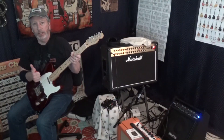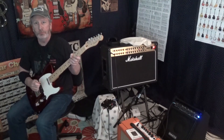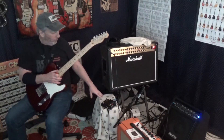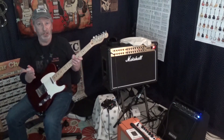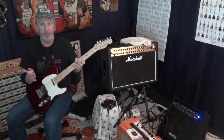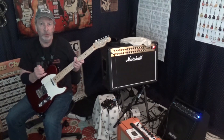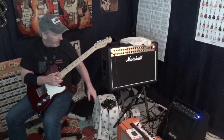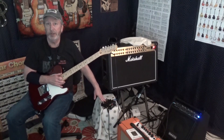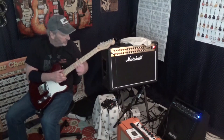Hey there guys, welcome to Rock Hard Riffs — this is the guitar channel for the self-taught. I am Mo Beans, your host. We're going over one more time the DigiTech Trio Band Creator Plus Looper. I've done several videos on this — if you're interested in the prior videos, just look in our pedal demos and you'll see several about this little gizmo. This thing is just the coolest thing ever.